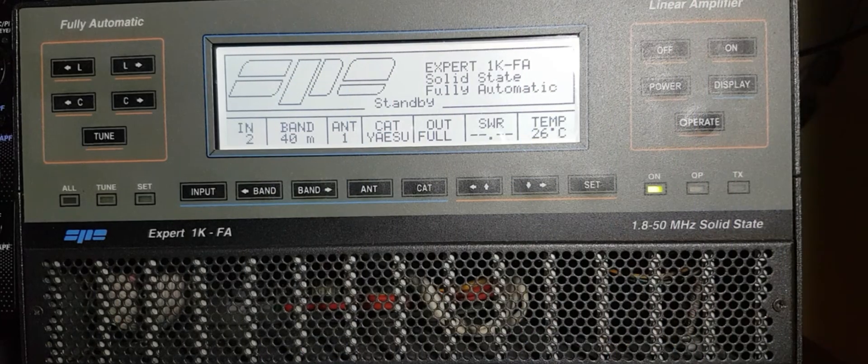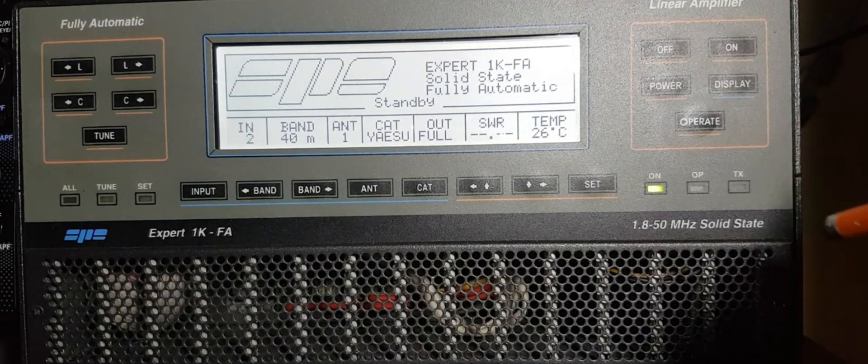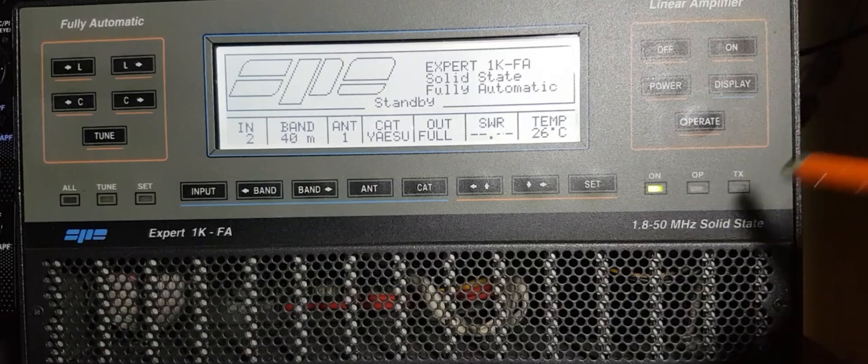Welcome back for another video. This week's video is on the Expert 1K-FA. I bought this linear quite a few years back from a mate of mine, Mick - he gave me it for a good price. Let's just have a quick look at it.